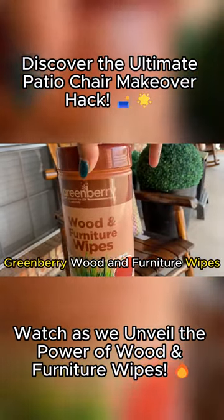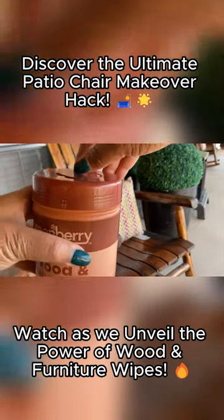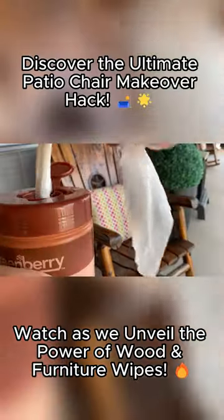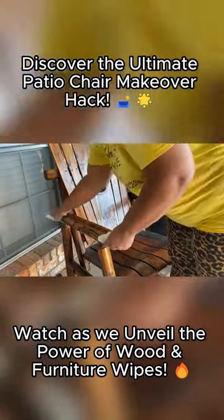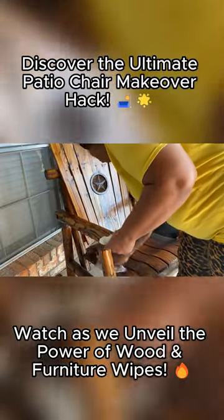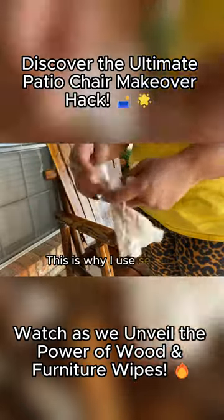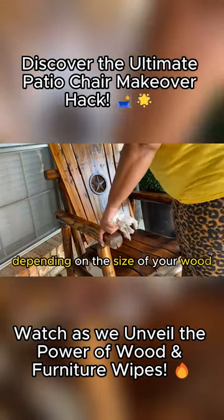Greenberrywood Furniture Wipes. This is why I use several — depending on the size of your wood.